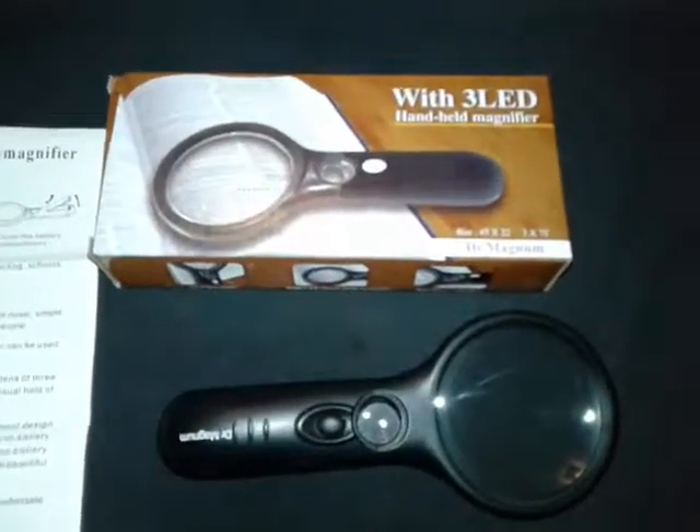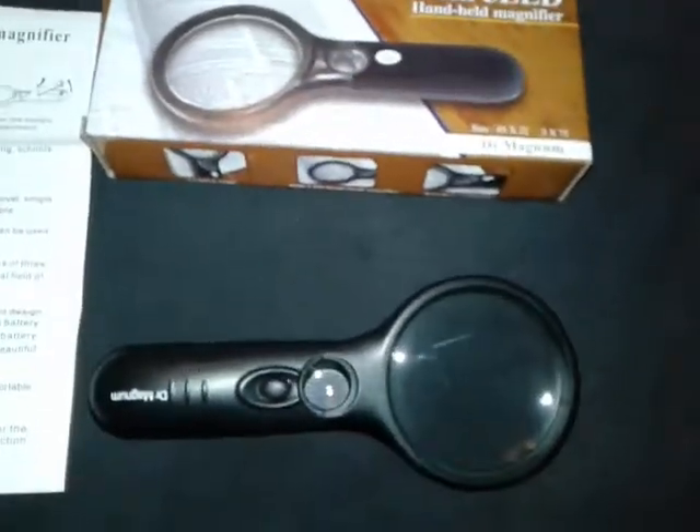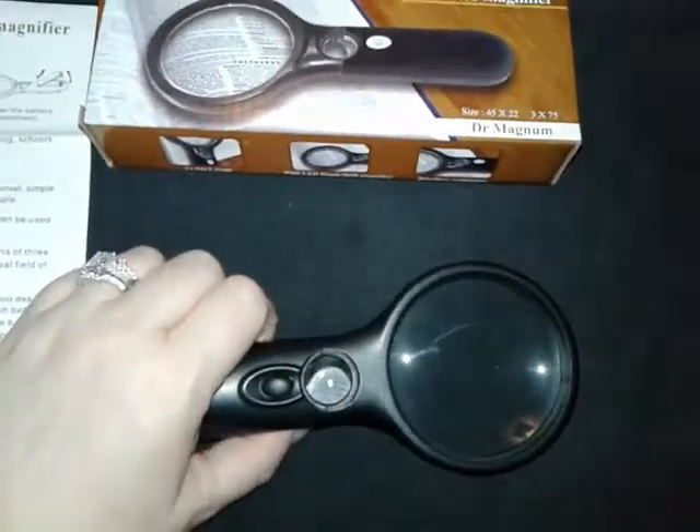Hi there. I just wanted to take a minute to show you the Dr. Magnum magnifying glass. It's a handheld magnifying glass and it comes with three LEDs set right in it, so what you're looking at is always lit.